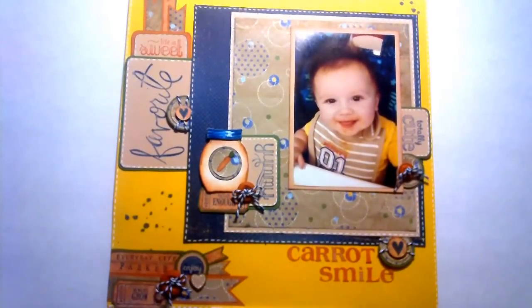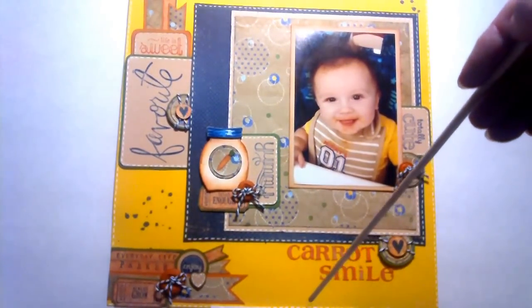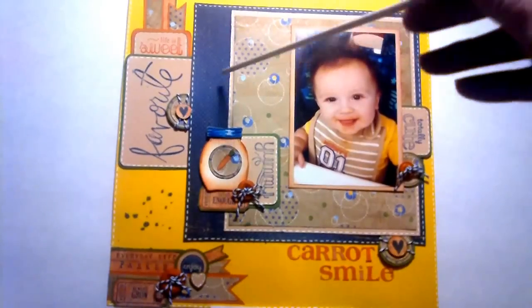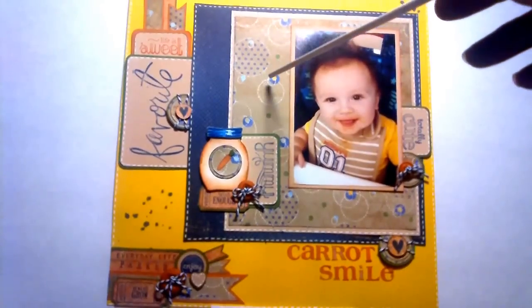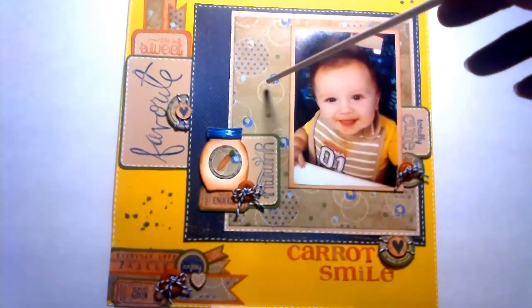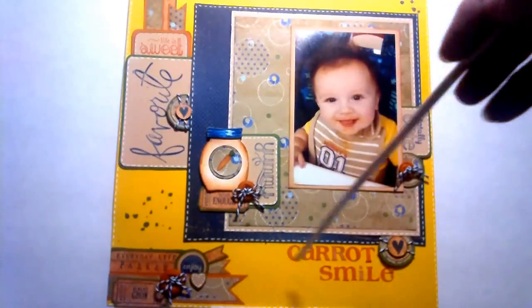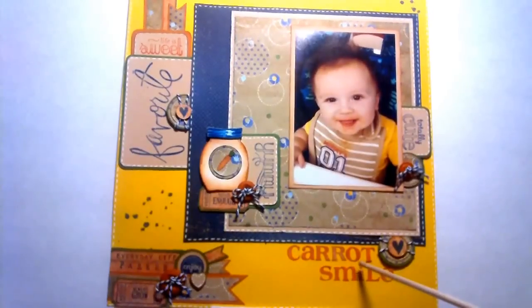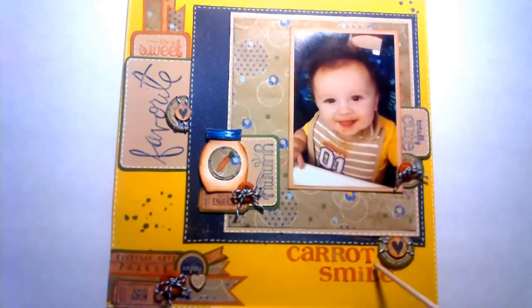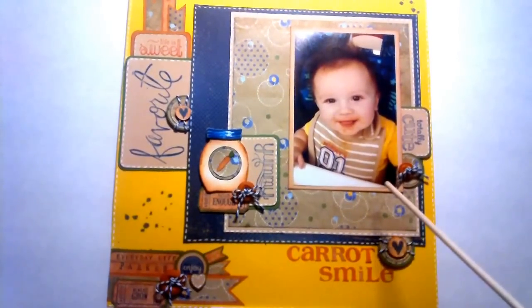I used a white gel pen and went around quite a few things. This paper is from Close to My Heart — it's several years old, from when it was still thin. I like to pull things from my stash and try to use them. Since layering was one of the requirements, I used it to get several layers out of it. I pulled the stitches out and used it throughout the rest of the layout. The 'carrot smile' title comes from some BasicGrey alphabet stickers.